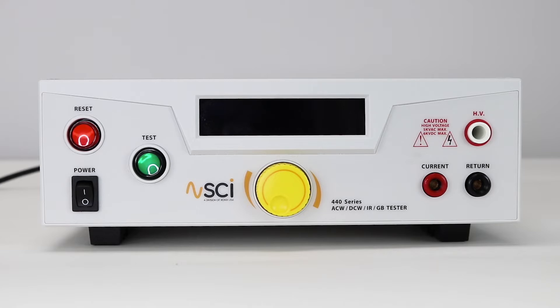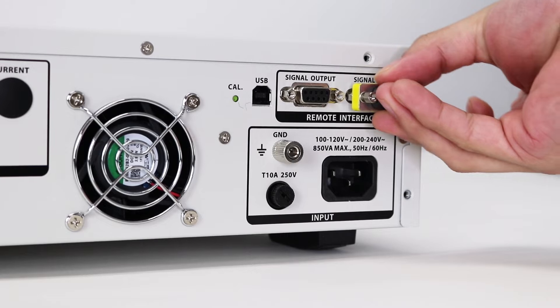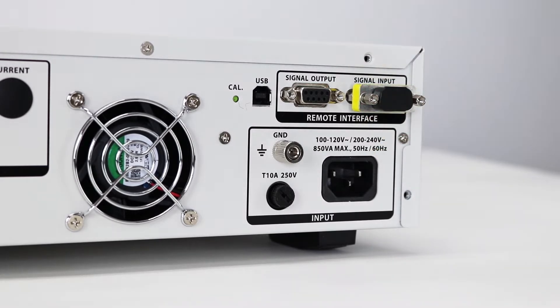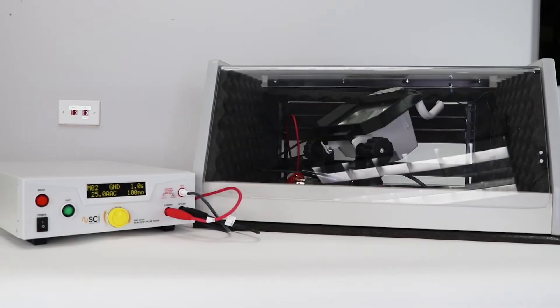First, you will need to power up your 440 series tester. Insert the remote interlock key into the 9-pin signal input terminal on the rear panel. The tester will not output voltage or current unless the interlock key is properly plugged into the signal input port of the remote I/O. This allows you to wire pins 4 and 5 up to the DUT enclosure for an extra measure of safety. This is a safe workstation best practice.